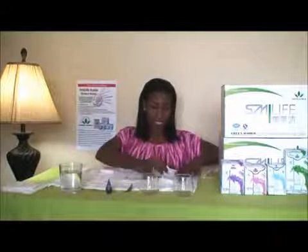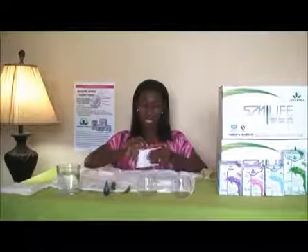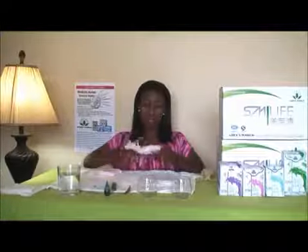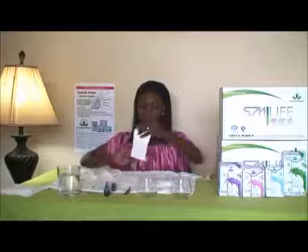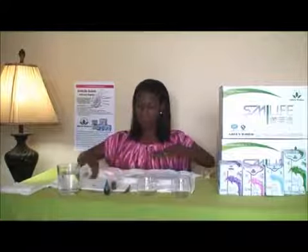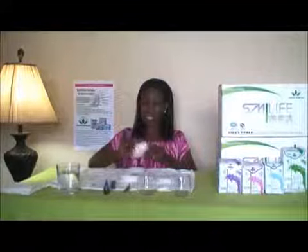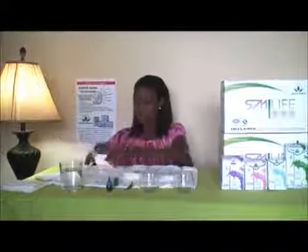So let's go into our demonstration. This is one of the popular brands on the market. This is our Green World Smeller sanitary napkin — we'll place this one in the middle. And this is one of the other brands as well. So we will call this brand A, we will call the Green World brand B, and the other napkin brand C.